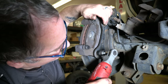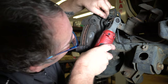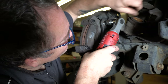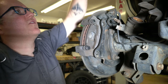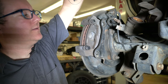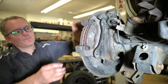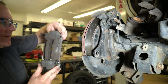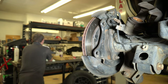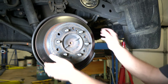Then we'll take the caliper mount bolts out. Watch out, there's washers on there that will fall off. We just slide the whole assembly with the pads and everything as one piece. Stick it over here and then come back around to the front side.